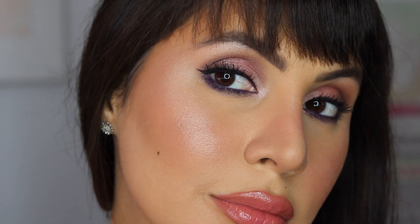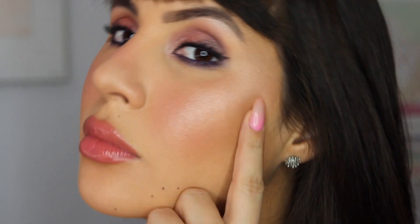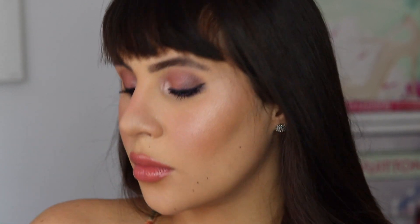This is sort of a haul and first impressions without doing a demo. I'm going to be filming another look tomorrow showing you the products in action, but I wanted to talk about them and give you a first look with a review. These are products from Urban Decay and Laura Mercier. I received them yesterday and I'm super excited to show them to you, including swatches, along with my experience and how I feel about them so far.